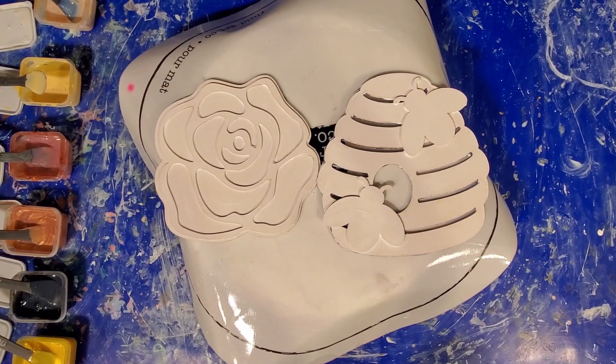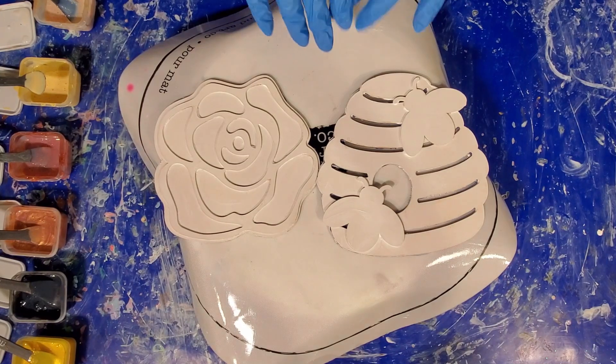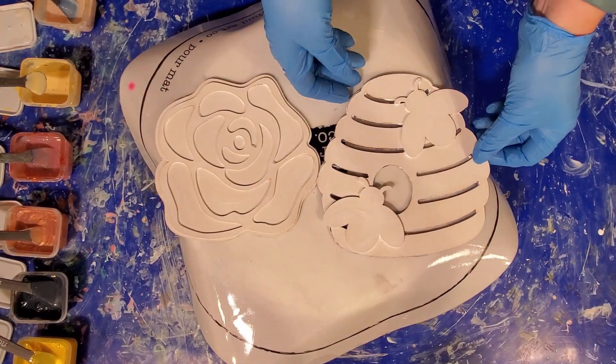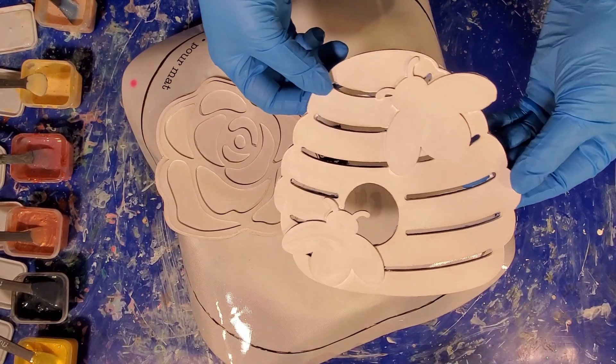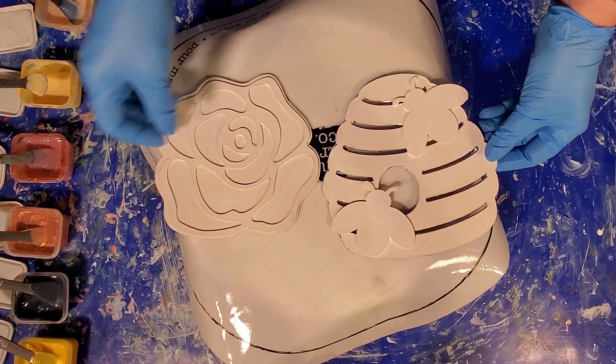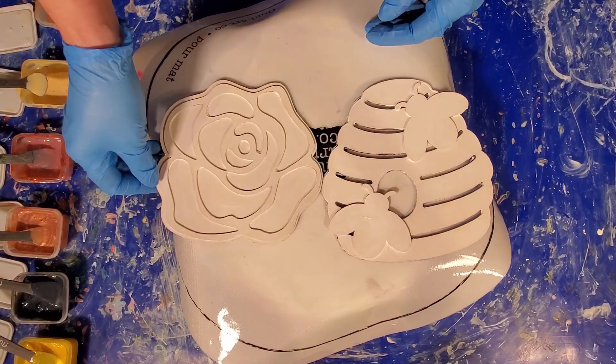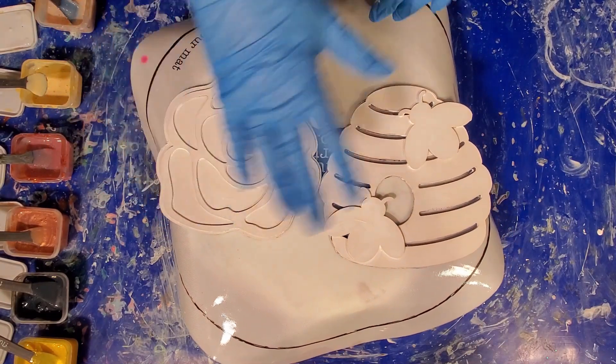For those of you who love the little wood cut-out gnomes, I present more wood cut-outs. This one is a cute little beehive with two little bees. And then I have a beautiful rose. So we're going to do some bloom work on these.